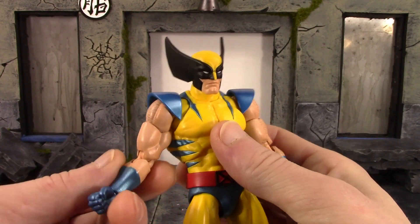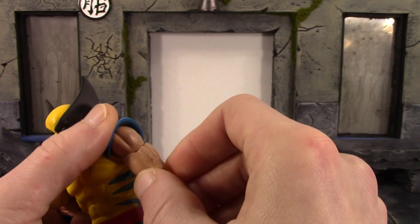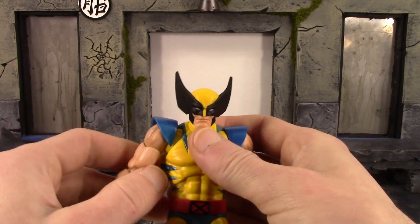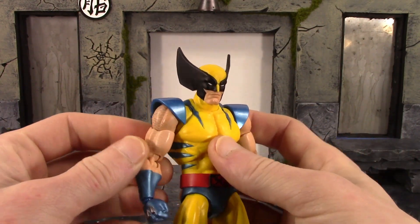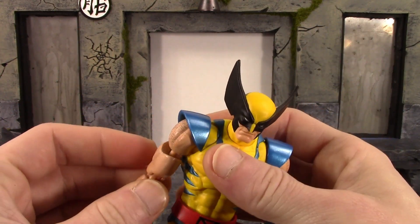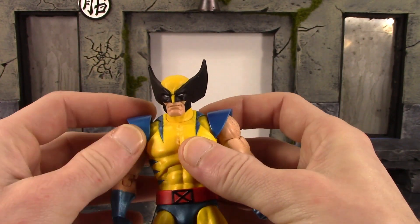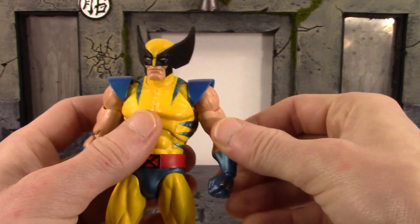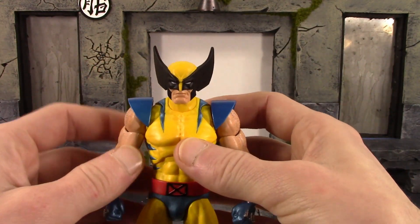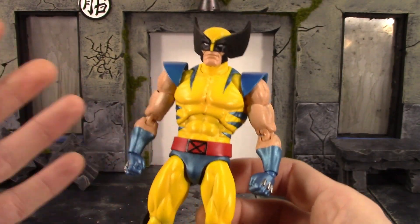The angry teeth gritted face has some weird paint work on the top of the head on the yellow — I'll show you that later. Another QC issue: the arms pop off so easily at the bicep swivel. All you have to do is pop them back on, but it's irritating. It looks like a straight peg with no security locking it in. It snaps when it pegs back on but doesn't stay on well, so Mafex is going back to some QC issues.